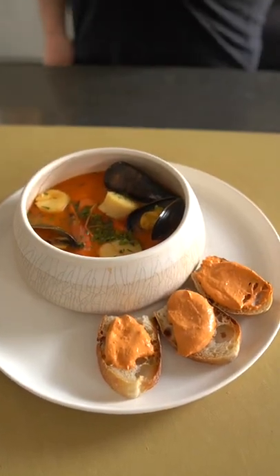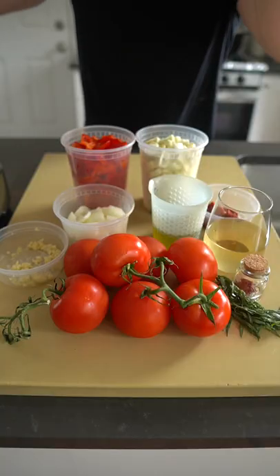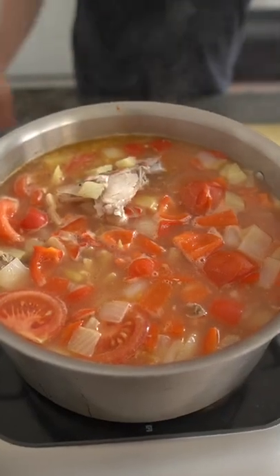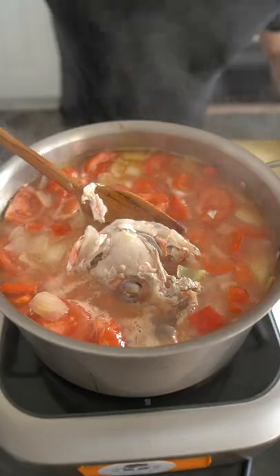Bouillabaisse — a fancy French word for fish stew. However, the bougie title does hold some weight because this dish can either be 80 bucks or 8 bucks. It depends how you make it, where you get it, so on.